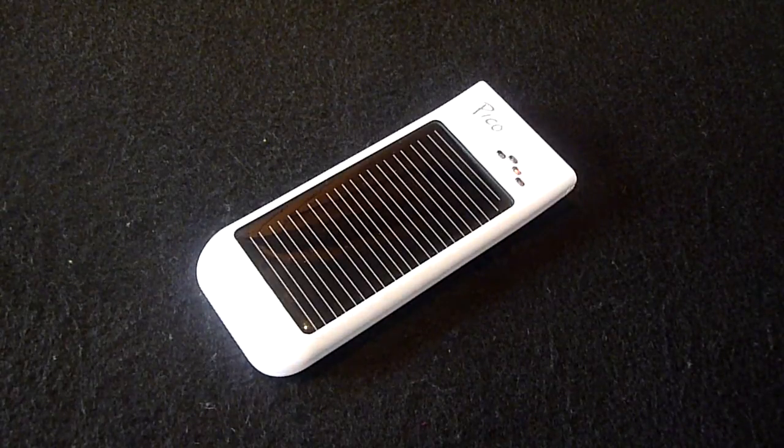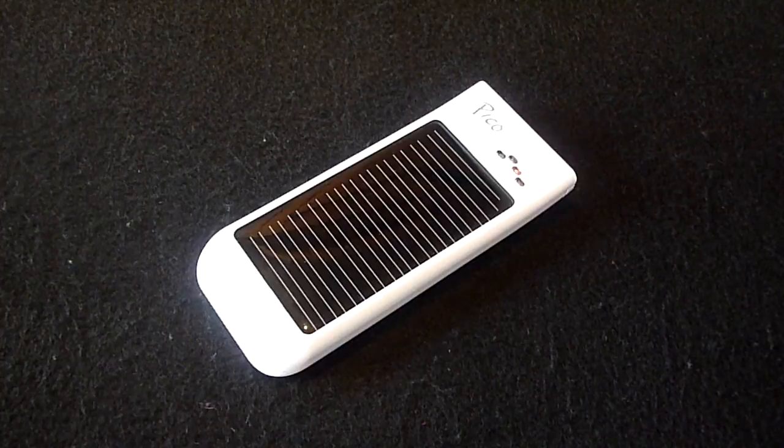The battery capacity is 800 milliamp hours. To put this into perspective, the Pico can provide an iPod touch with one full charge and the average cell phone with around three quarters of a charge. In terms of hours, the product can supply a cell phone with an extra 35 hours, an iPod with up to 14 hours, or a GPS with up to one and a half hours of battery life.